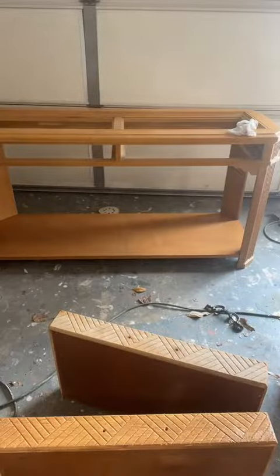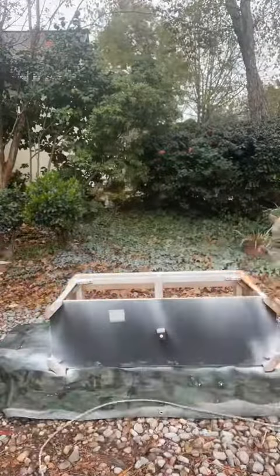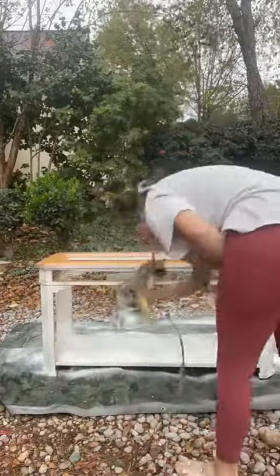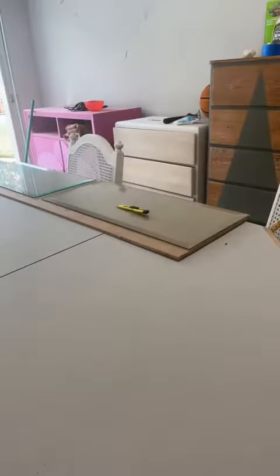First thing I did was clean it, and then I used Citrus Strip on the drawers. I didn't want to sand because I didn't want it to mess up that design on there, but of course I wanted to remove that orangey, dated stain.